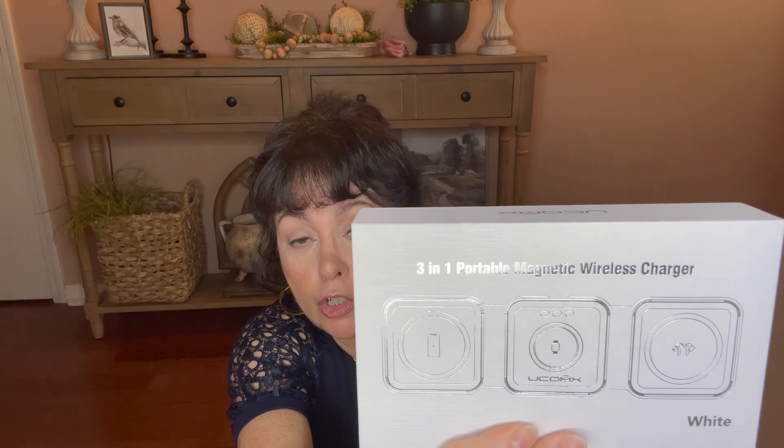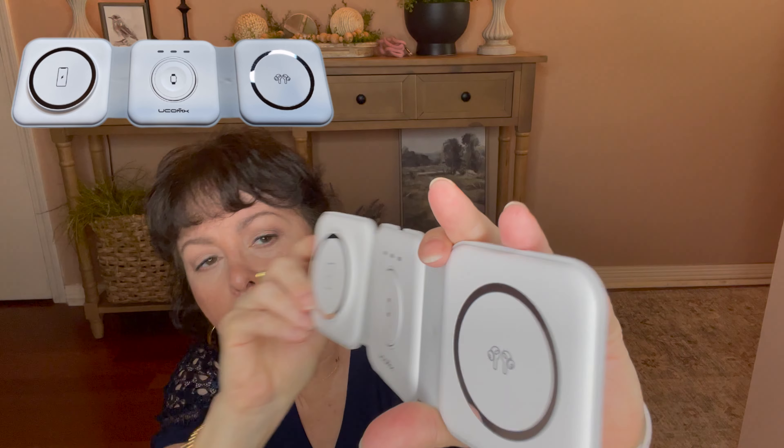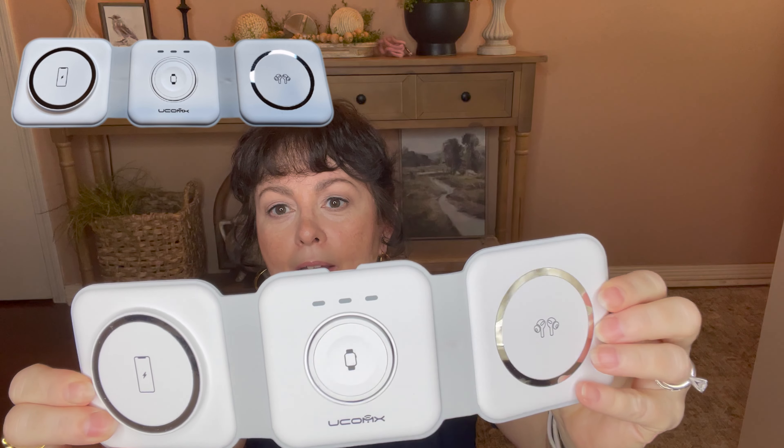The first thing I found is this three-in-one portable magnetic wireless charger. If you were like me, you have your iPhone, you have your Apple Watch, and you've got all this stuff and you're trying to keep up with it — and there's never enough receptacles in the room. This is going to help a lot. Now, it's not compatible with Samsung branded devices, so I want you to know that.